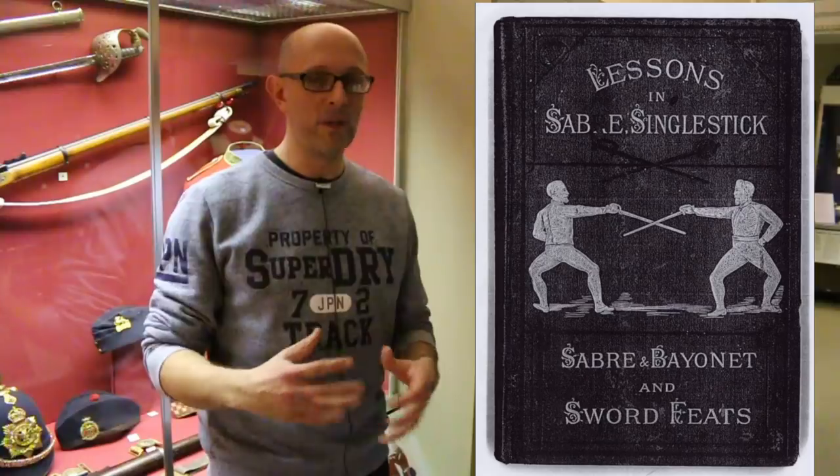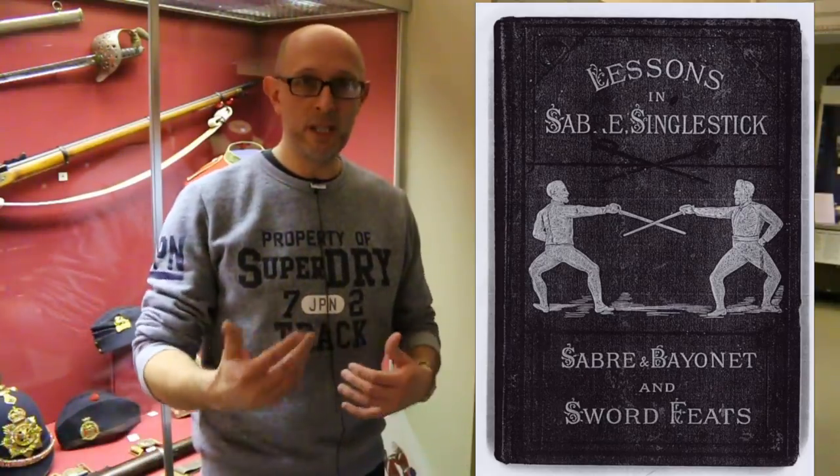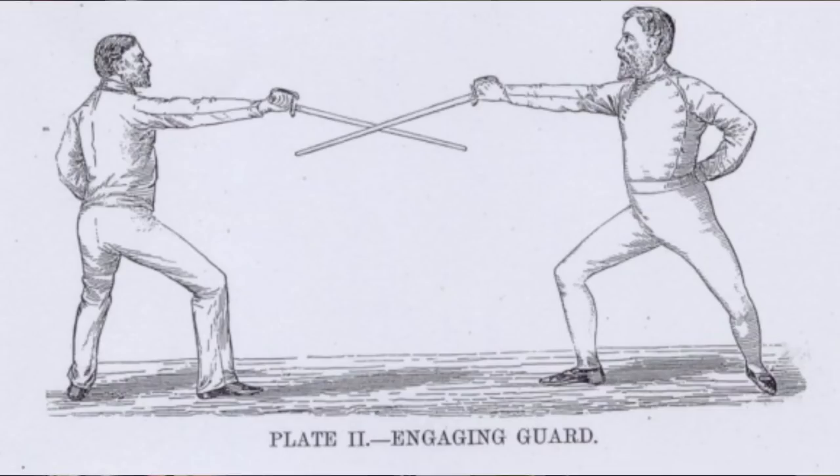Matt Eason here with Scholar Gladiatoria and Jim Goode, at the Rifles Berkshire and Wiltshire Museum in Salisbury, talking more about body mechanics and supination and pronation. Also, what I know more about is John Musgrave Wait's treatise, which is one of the main manuals we teach sabre from in Scholar Gladiatoria. One interesting point to open with is that Wait's on-guard engaging position is not normal.